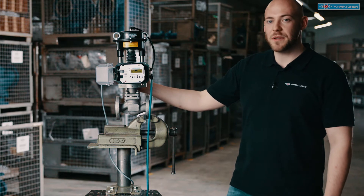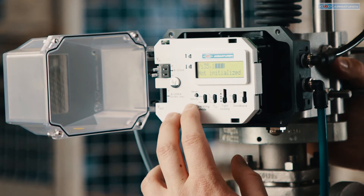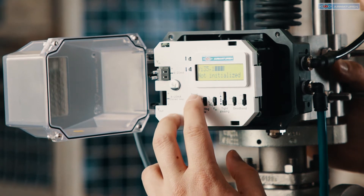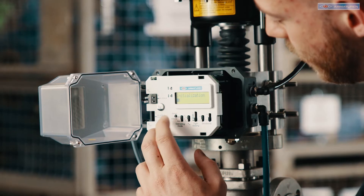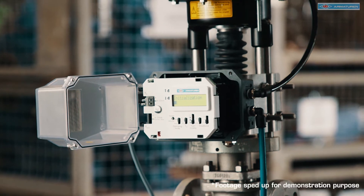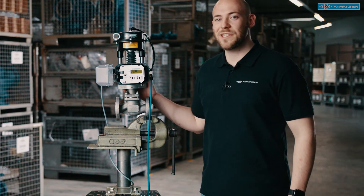We start with the initialization process. In order to do this we will press the reset button for more than two seconds. Now the initialization process has been completed.